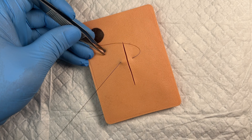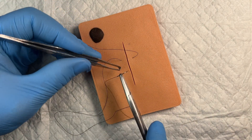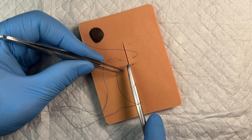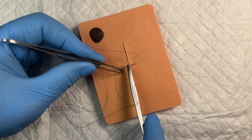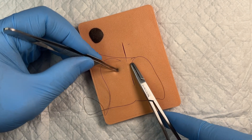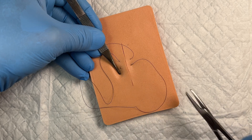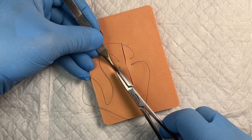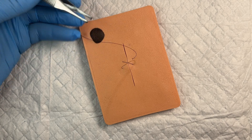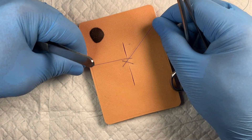I'm going to pull this somewhat of the way through, and then rather than finishing off there, I'm going to go down about three quarters of a centimeter to one full centimeter and do the exact same thing. Pull through here, and notice how it pulls through and lays across like that — that's where the name figure of eight or cruciate suture comes from.